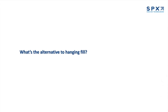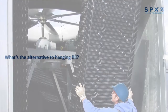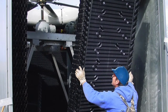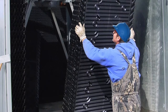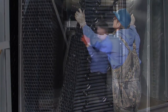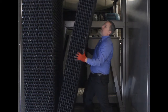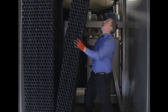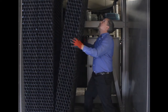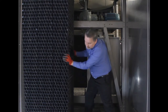And what's the alternative to hanging fill? Other manufacturers who try to replace the fill in such a tower will almost always go the easier route by assembling the fill sheets into packs that can be stacked and stuffed in the cooling tower and rest on supports placed in the cold water basin. In order to make those packs strong enough to support their own weight, the sheets are typically glued or mechanically assembled and can also be constructed from thicker PVC sheets.